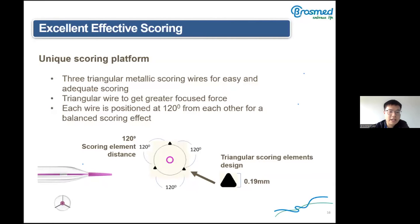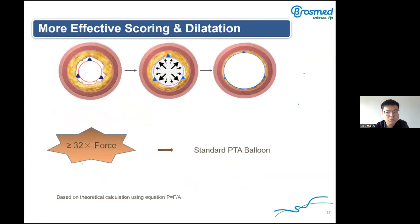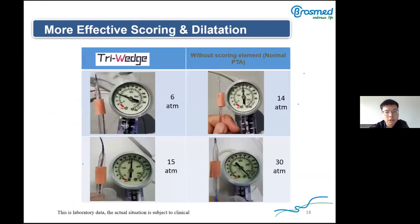Each wire is positioned at 120 degrees from each other for a balanced scoring effect. Based on theoretical calculation using the equation pressure equals force divided by area, the pressure caused by the Triwitch is 32 times that of a standard balloon under the same force. We compared the Triwitch and a normal balloon without scoring elements to expand a simulated calcified lesion, and the Triwitch required lower pressure to dilate it.